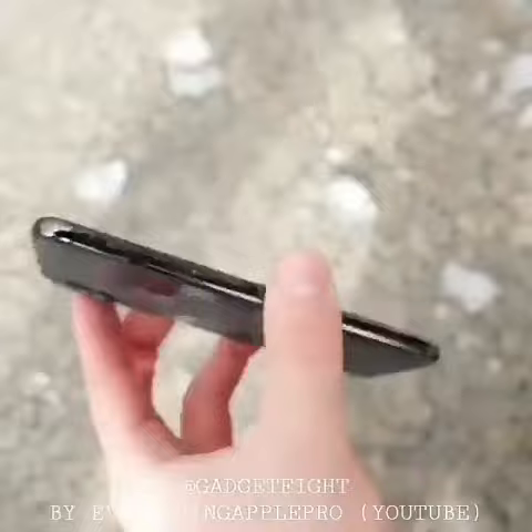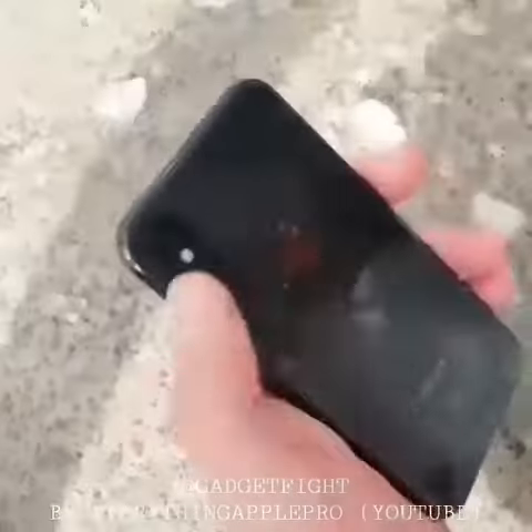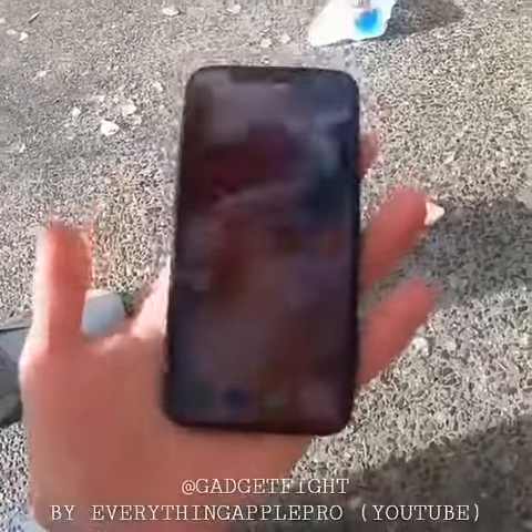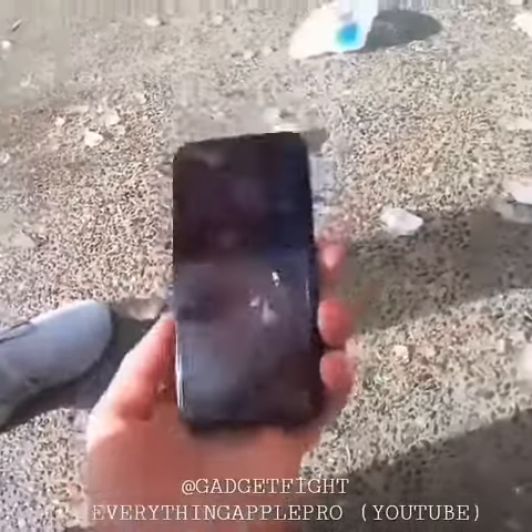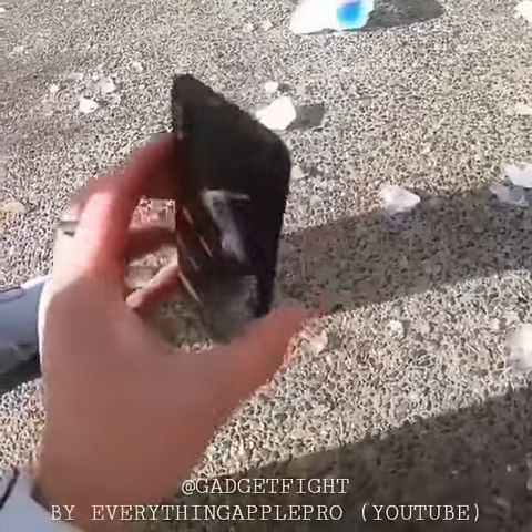My goodness, that is quite the impact and quite the thing to survive. I am literally out of ideas, guys. If you have any ideas — I've made so many videos and not broken a single iPhone X.